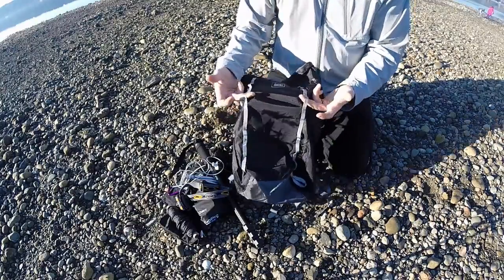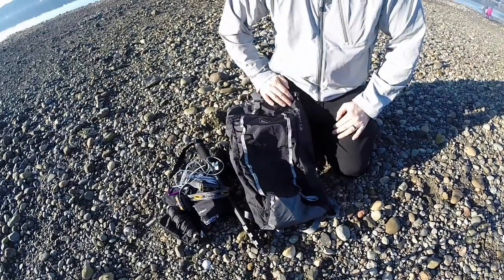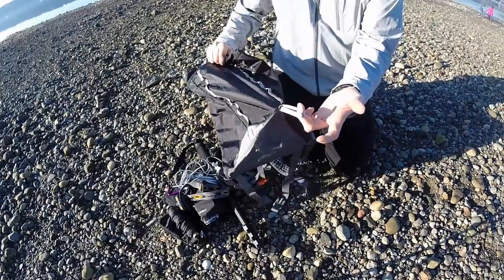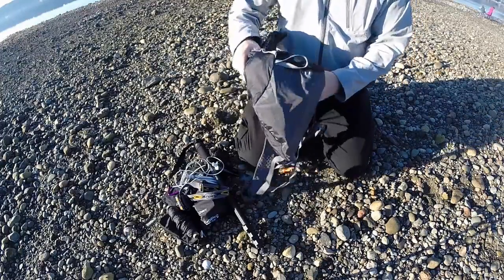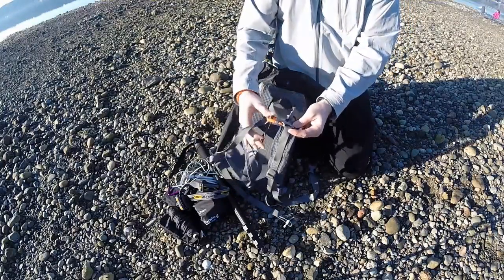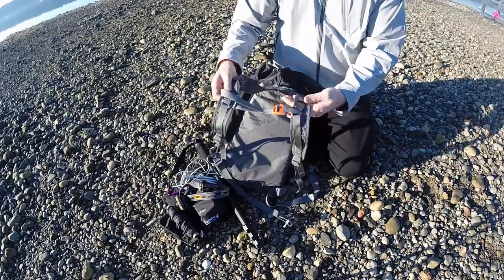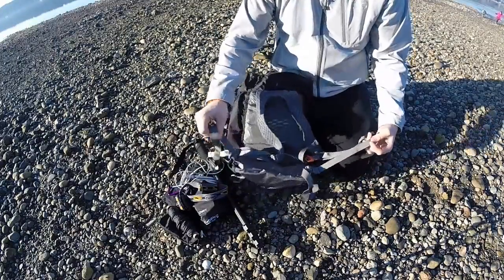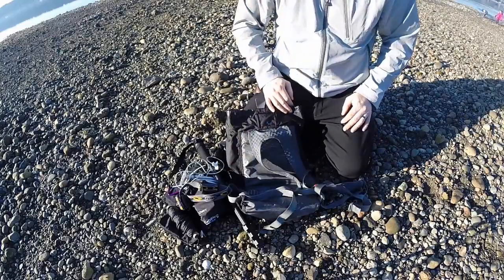On the front there's some webbing where you can strap on a jacket with a small bungee, or clip on any tools you might need. It's got a chest strap across here with a whistle — that's nice, it keeps it riding pretty smooth. And just as equally important is the waist strap, which keeps it from bouncing around.